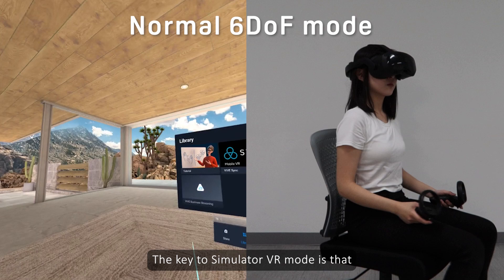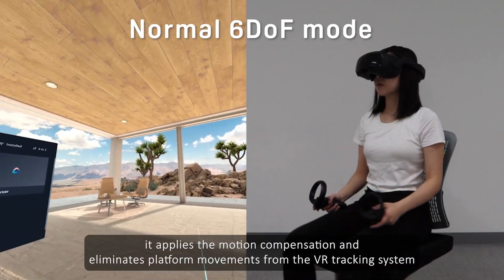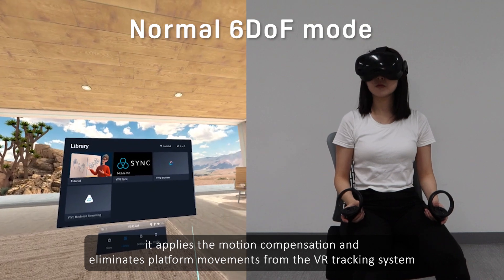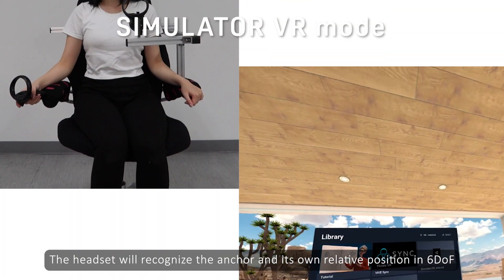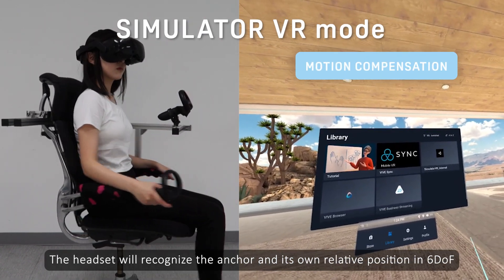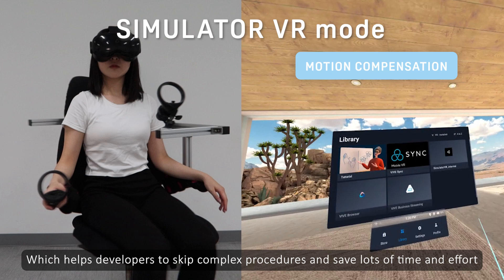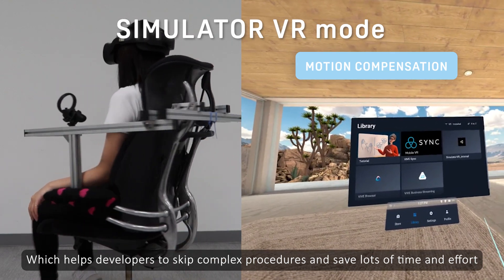The key to Simulator VR mode is that it applies motion compensation and eliminates platform movements from the VR tracking system. The headset will recognize the anchor and its own relative position, which helps developers skip complex procedures and save lots of time and effort.